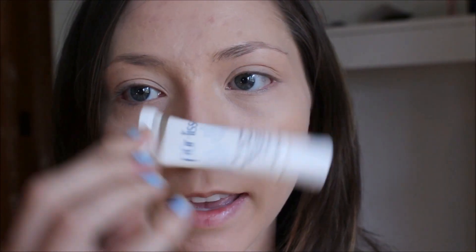The first thing I'm going to do is apply this Perlise lip balm to my lips. And then go in with my Urban Decay Primer Potion. I like to blend this out with my fingers.